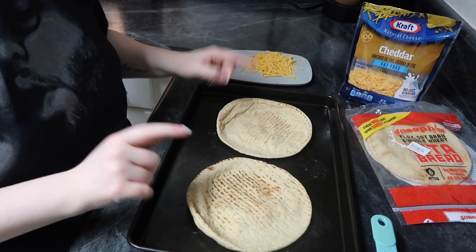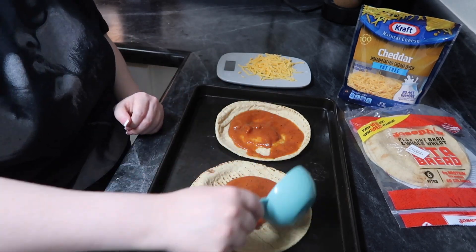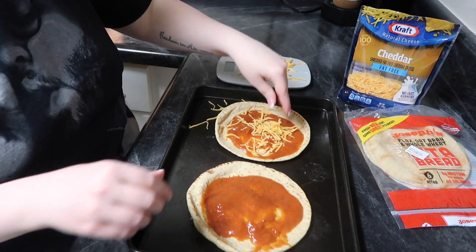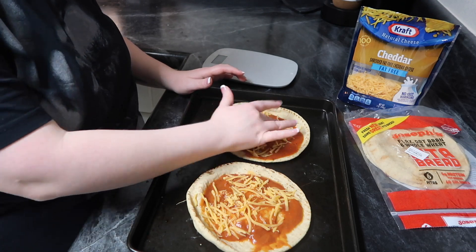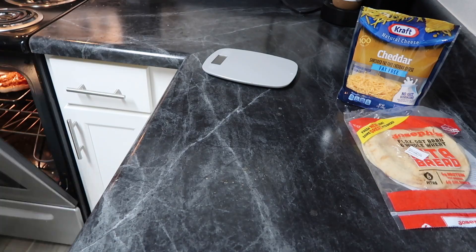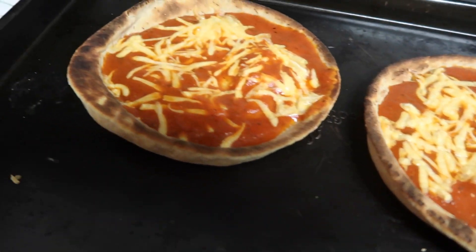This one is one of my OG recipes that I used to make all the time. I know people make pizza with two-ingredient dough, which I love, but if you want a quicker option, this is great. Take two Joseph's pita flatbreads, a half cup of Great Value pizza sauce, and about 28 grams of fat-free cheddar. Pop it in the oven on broil high for two to three minutes, and boom — only four smart points for both pita pizzas!